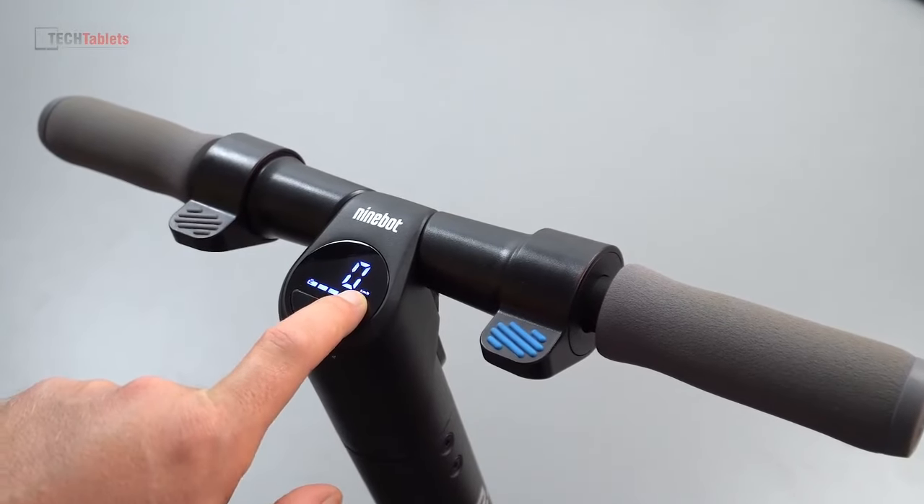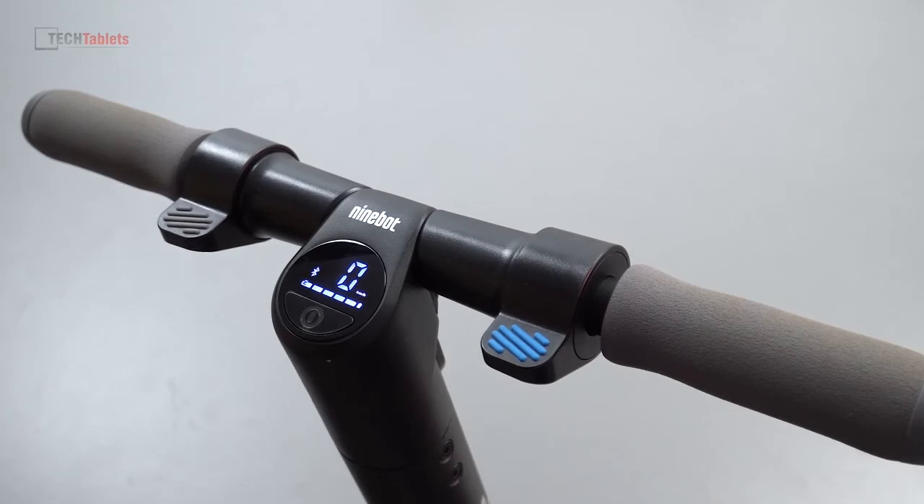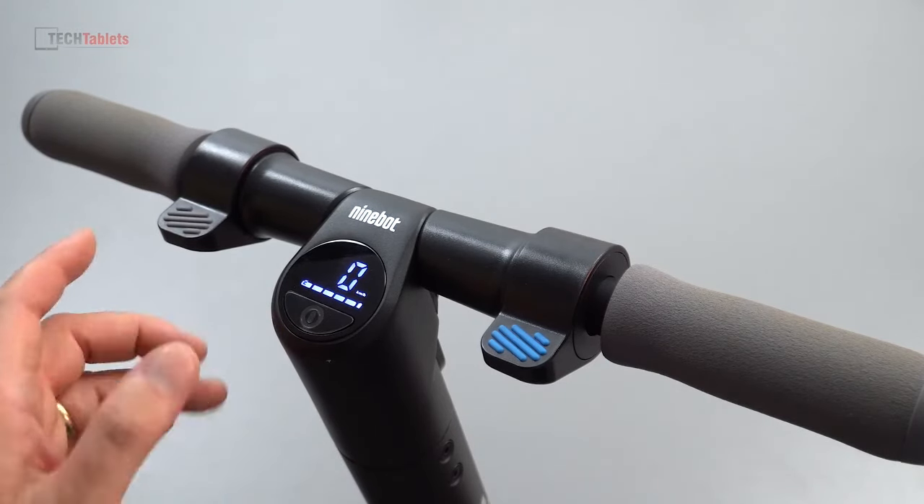Right now it's in what's called the limited mode, so no S logo is showing here. This limits it to whatever speed you set in the application, which is currently 15 kilometers per hour. It's ideal for perhaps a 14-year-old — you don't want them accelerating too fast, and if they were to come off at 15 rather than 20 kilometers per hour, it wouldn't hurt as much.